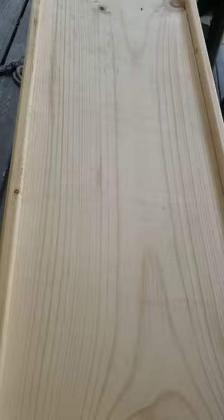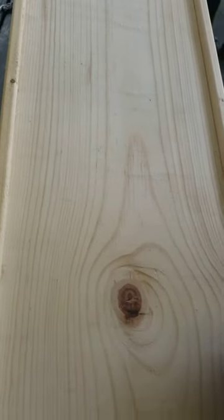Then we're going to put it up on the deck. I'm going to stain it today — we'll see how it goes.